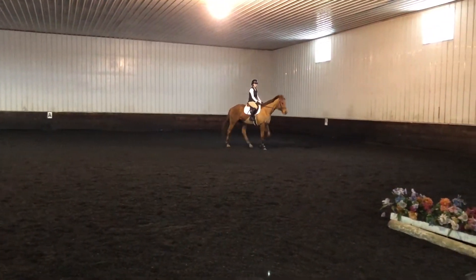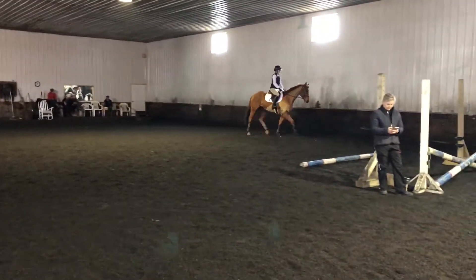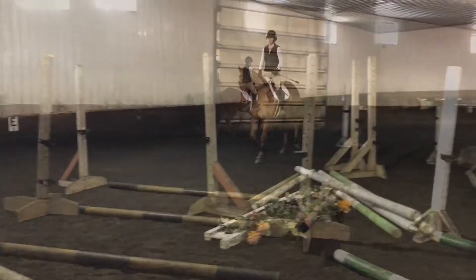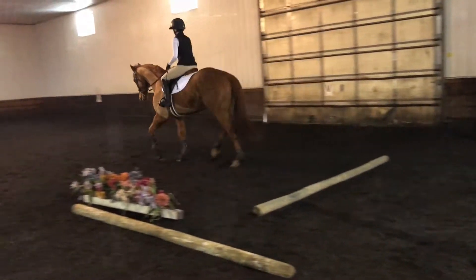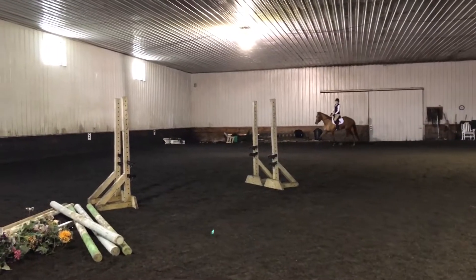So, Dia, have you jumped at all or not? There you go. Over the crossbow.